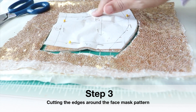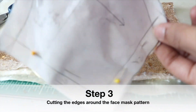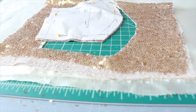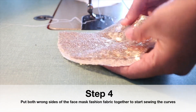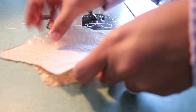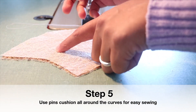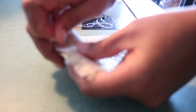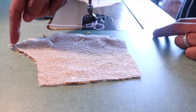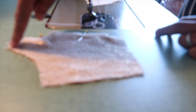I already cut my mask. You can see here I have my lining. Now I'm going to start sewing — I'm going to put the fashion fabric pieces together, facing each other, kissing each other. I'll pin it down to make sewing easier. I'm going to sew the edges from the top to the bottom with a half-inch seam allowance.